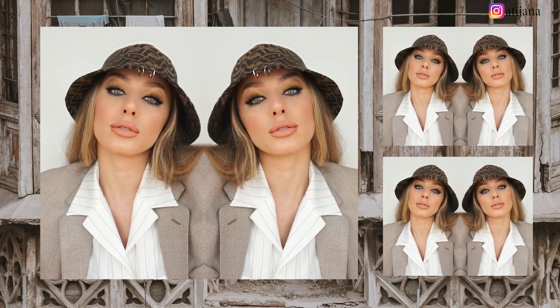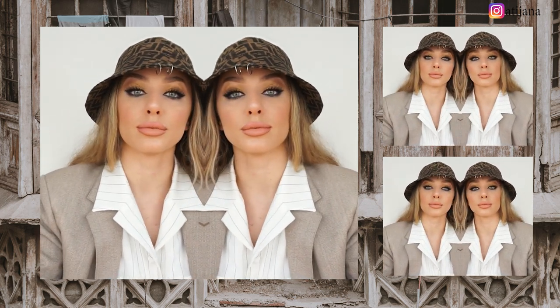Hello creative people and welcome back to my channel. Today I'm going to show you 2019's biggest fashion trend, which are bucket hats. I really hope you enjoy this tutorial and let's get started.